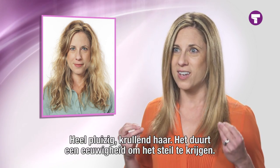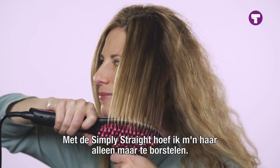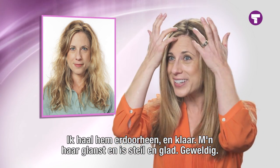Very frizzy, kind of curly, wavy hair, and it takes forever to get it straight. With Simply Straight, all I do is brush my hair. It goes right through — I just pull it right through my hair, and it's done. My hair's shiny and straight and smooth, and I love it.